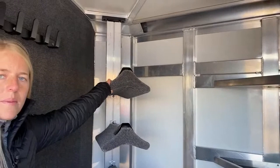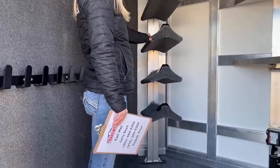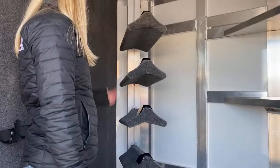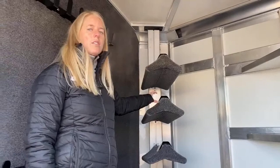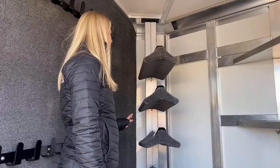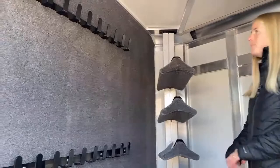This removable post right here — if you ever needed to haul a little bit more, maybe just a tack trunk you're moving in and out, you can take the whole post out. The saddle holders are adjustable on this post, so if you've got bigger saddles you want to give more space to, you just loosen the bolts on the top and bottom and slide them up and down. You can also add another blanket bar or saddle holder to this post. All Cimarrons have these adjustable saddle posts — it makes it really easy to customize and get it exactly how you want, which Cimarron is a big advocate of.